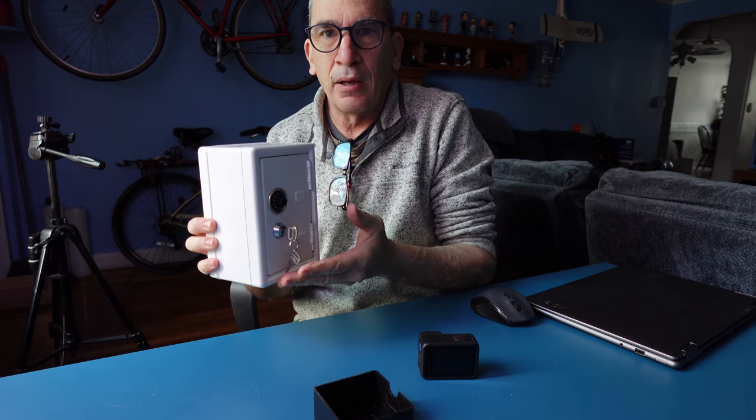It comes in black, pink, and white. I hope you enjoy your product if this is right for you. Thank you.